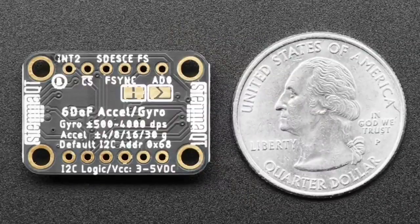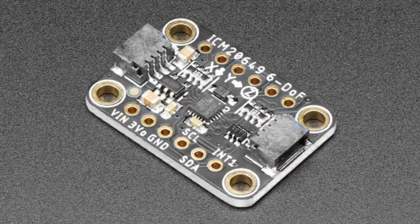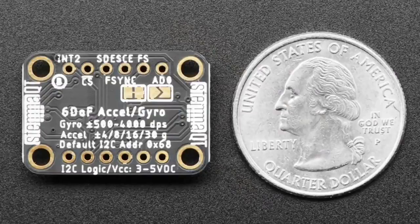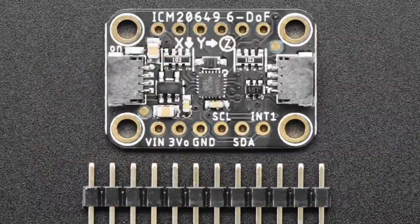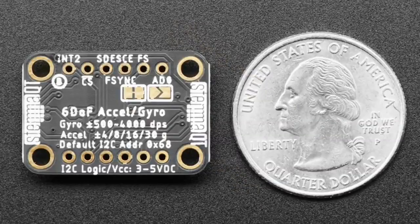The star of the show tonight is the ICM-20649. This is a Brian-made breakout — Brian Brand TM. It has a TDK InvenSense six-axis IMU: an accelerometer and a gyroscope, three axes each. What's really nice about this sensor is its very wide range — that's why the board is called 'wide range.' Instead of most accelerometers and gyros that go up to only plus or minus 16 g's and plus or minus 2,000 degrees per second, this goes about twice as far: plus or minus 32 g's and plus or minus 4,000 degrees per second.